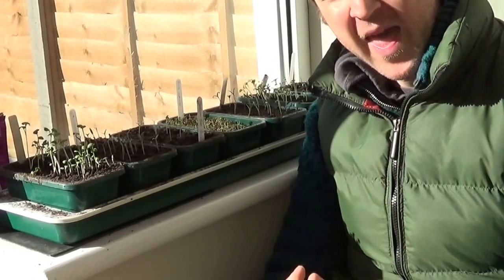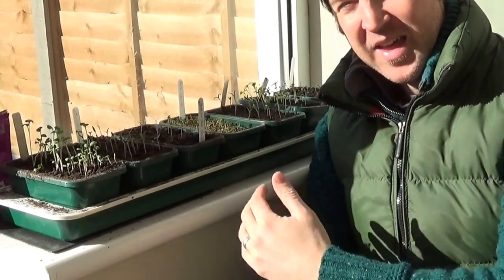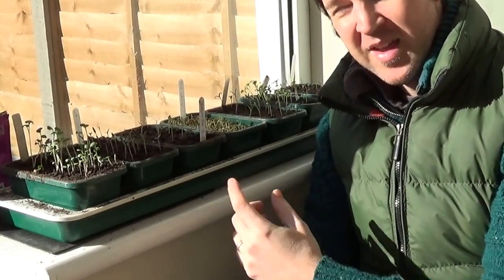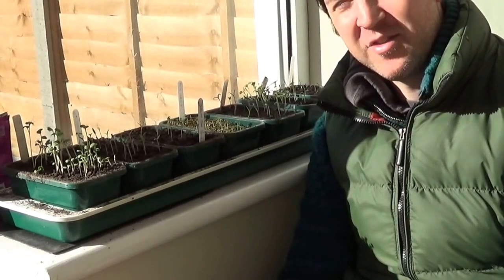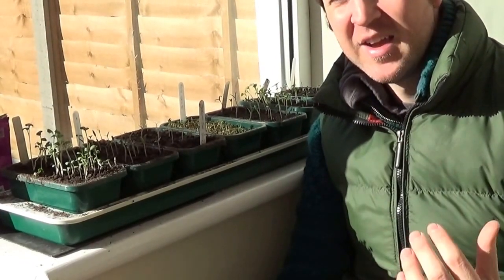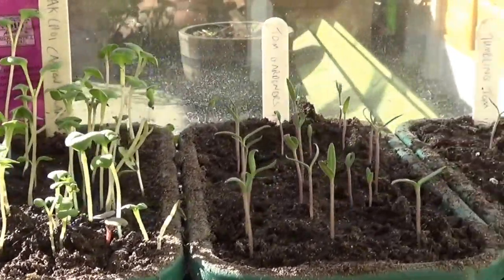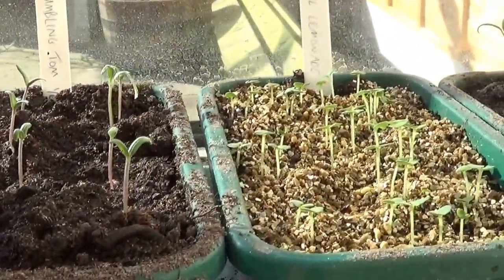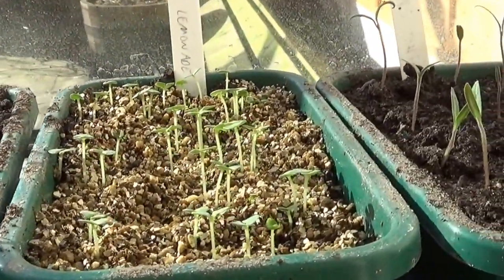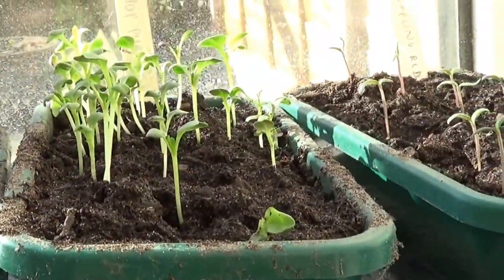I compare them to these little beauties in a heated propagator inside a warm sunny conservatory and there's really no argument. All sown at the same time as the seeds in the greenhouse, these pak choy, tomato and basil seedlings are thriving and need potting on.